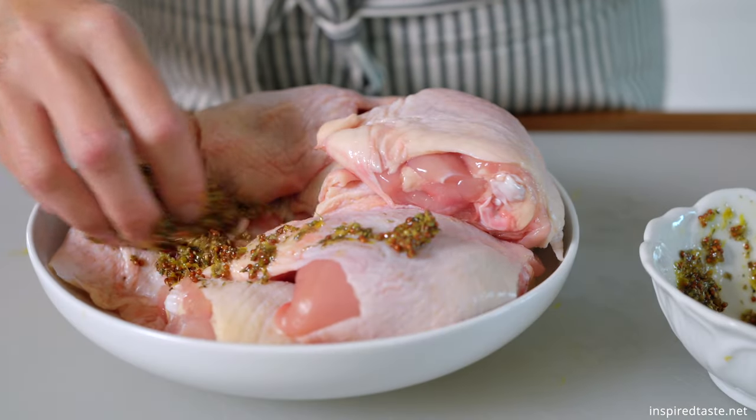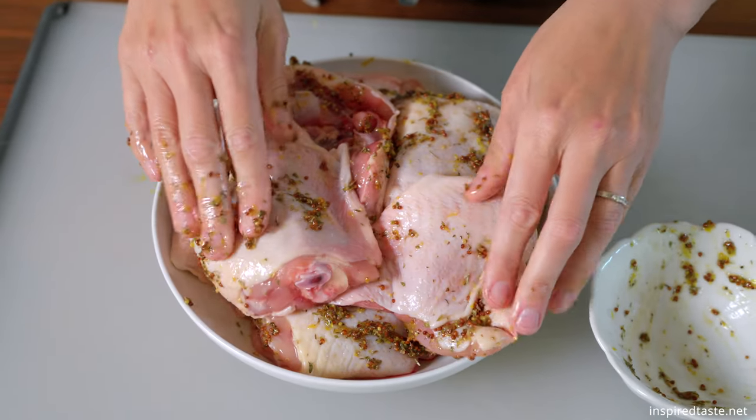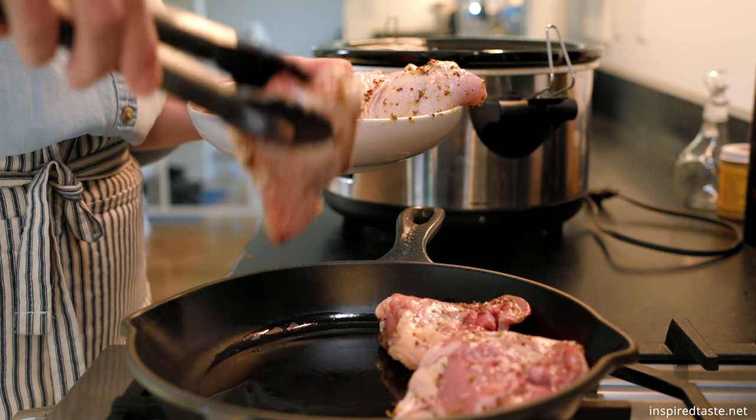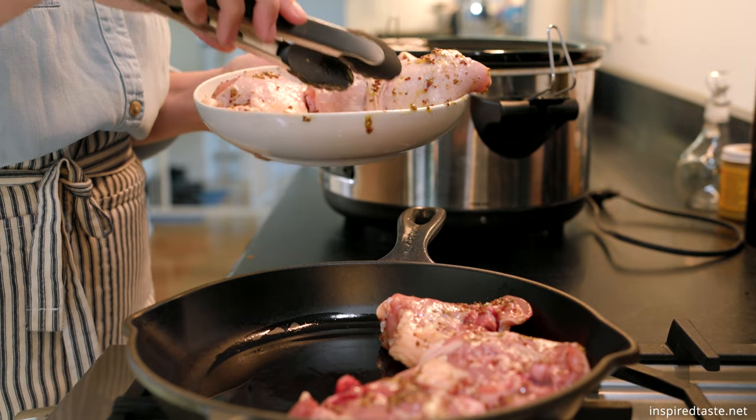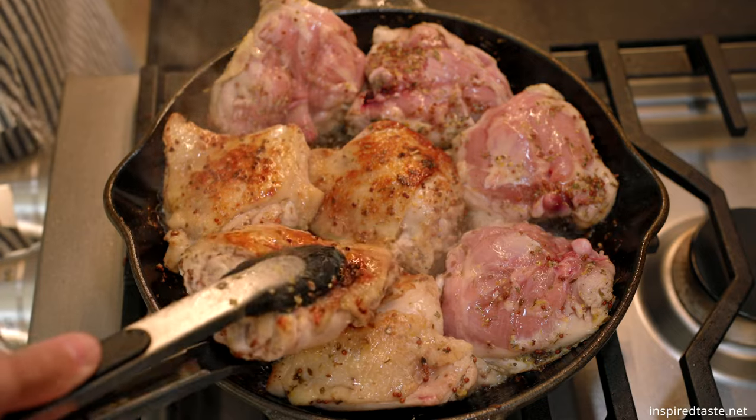Rub the chicken with the lemony mustard. I'm using skin-on bone-in chicken thighs, but boneless works too. The chicken can go straight to the slow cooker at this point, but I'd like to add a little color to the skin and sear them in an oiled skillet for two to three minutes first.